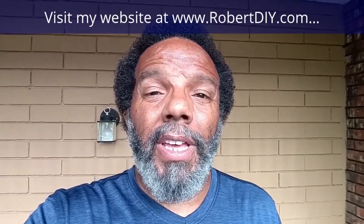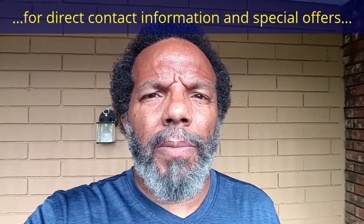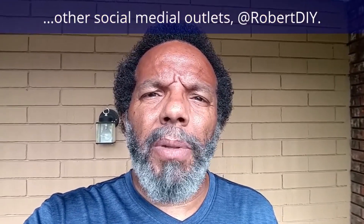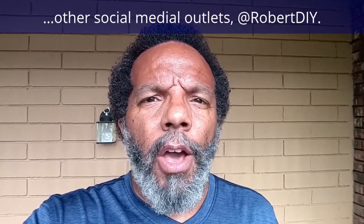Hi, my name is Robert. Please read the comments in the about section of this video — it has valuable information and updates. My YouTube channel has a disclaimer video that I encourage you to watch, and please like, share, and subscribe. I hope you found what you're looking for. Thank you very much for watching.